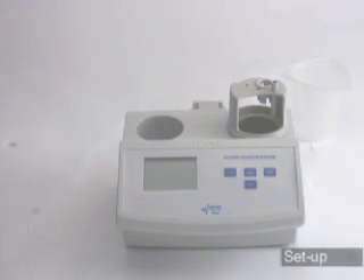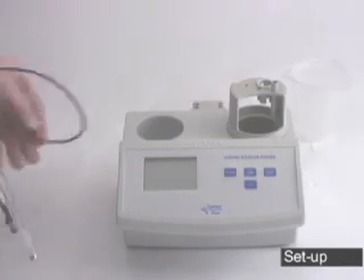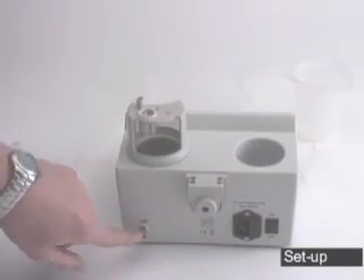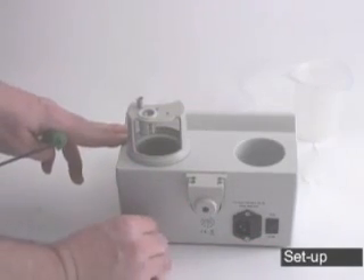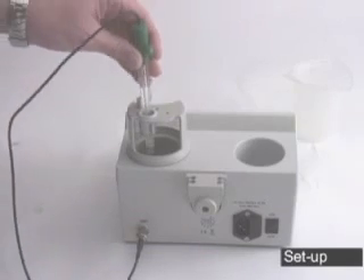Once you have the meter unpacked, the first thing we're going to do is hook up the probes and the tubing. Take your probe and remove the cap. On the back of the unit, we're going to have the probe hook up right here — the ORP probe — power here, and the on-off switch. Take the BNC connector, place it over with a half turn to lock it into place, and put it in the ring provided on the cap.